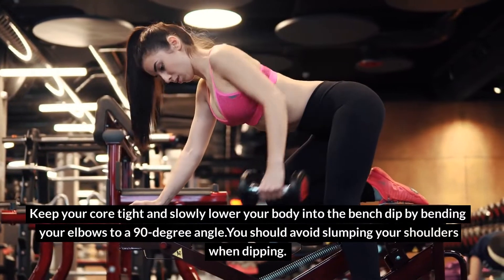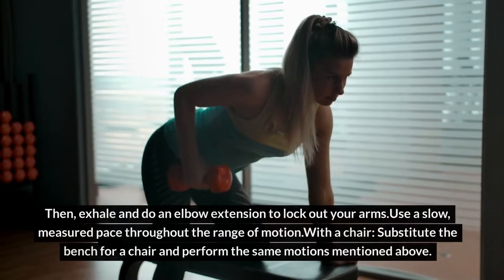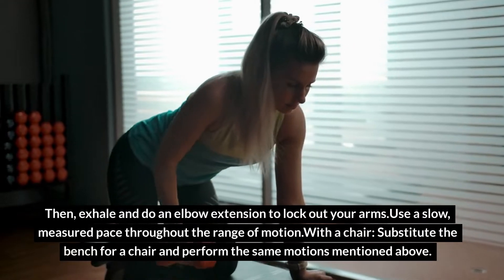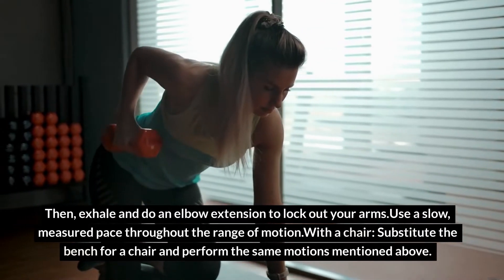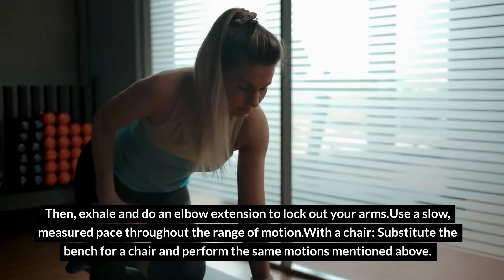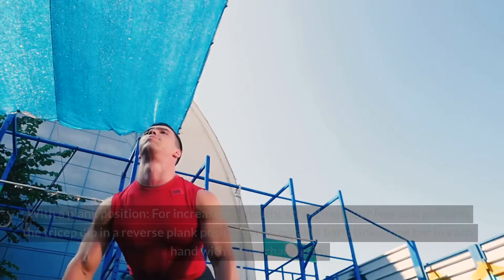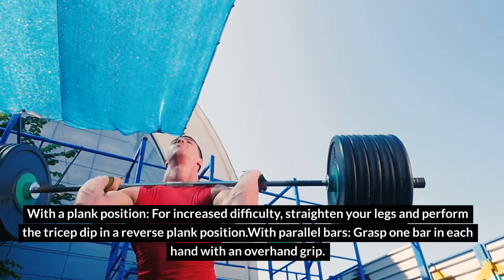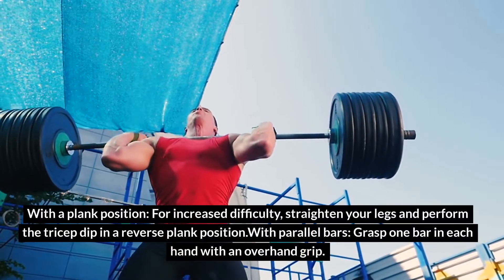You should avoid slumping your shoulders when dipping. Then exhale and do an elbow extension to lock out your arms. Use a slow, measured pace throughout the range of motion. With a chair, substitute the bench for a chair and perform the same motions. For increased difficulty, straighten your legs and perform a tricep dip in a reverse plank position.